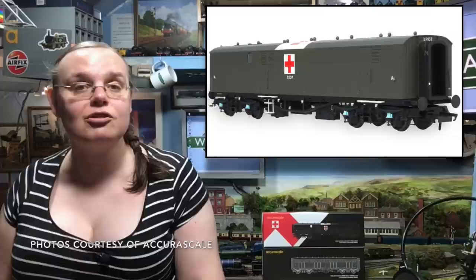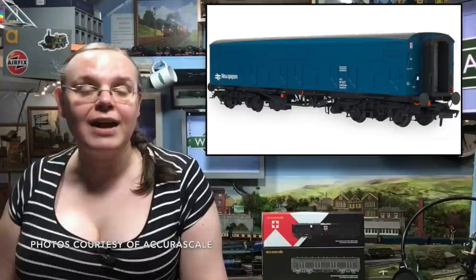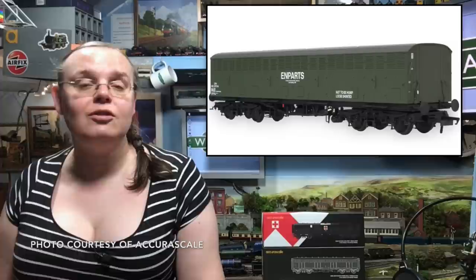Available in a huge number of different liveries, from their original as-introduced GWR livery through that First World War ambulance train livery, we've got the interwar period covered, and then on into early BR in that Carmine Red, and on to their later life as newspaper vans in the iconic Rail Blue, where they were much photographed towards the end of their lives. There's also a special AcuraScale website-only exclusive of an olive green M-parts variety that was used to take spare parts between depots, but that's only available from AcuraScale Direct.